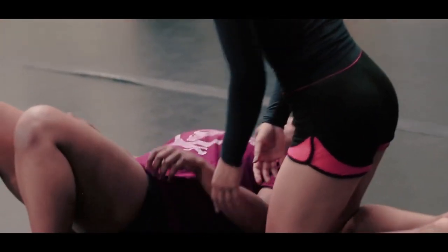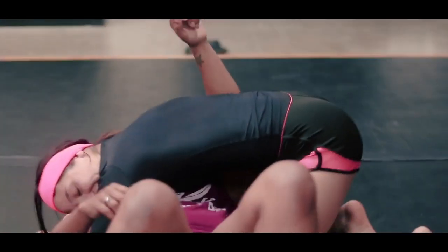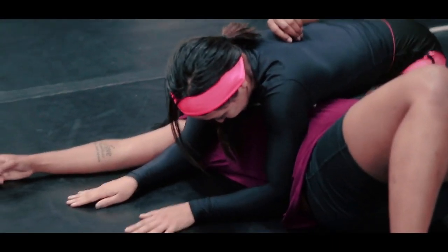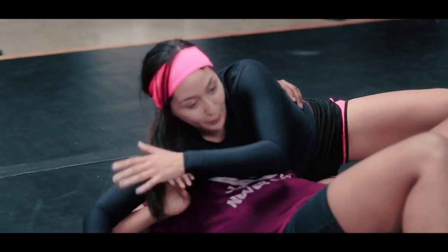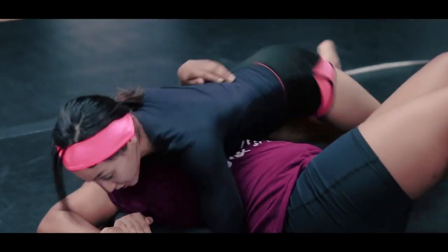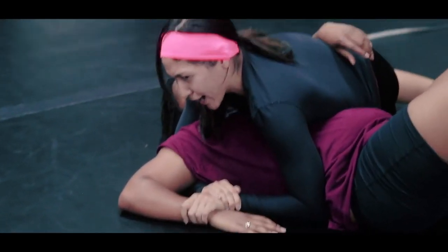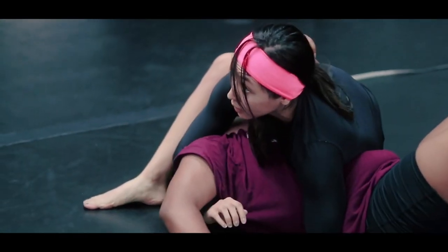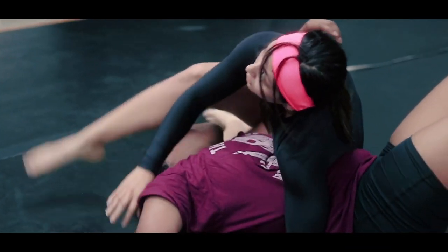I'll see if I can get ya. Bait, catcher. Find the position, switch over all the way. Sometimes you'll notice her arms are in the way. You're going to try and step way over the top of her. Ideally, we will have feet. You already have it locked up.